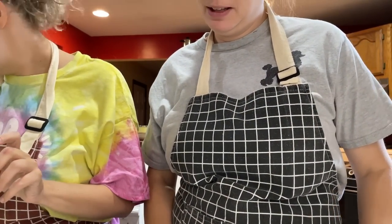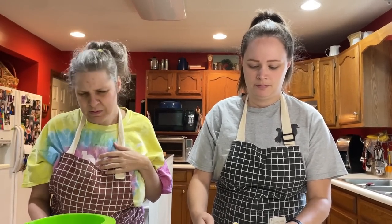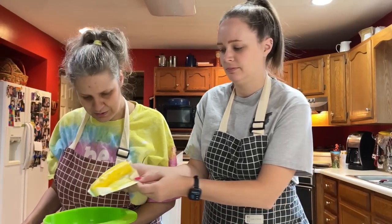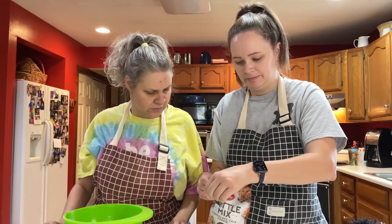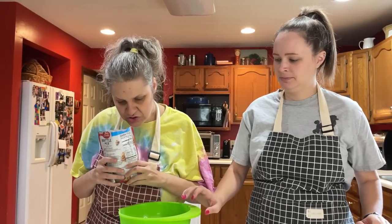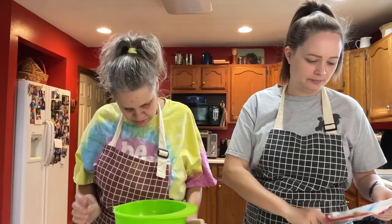It says stir cookie brittle mix and butter until dough forms — the dough may be stiff and need to be blended with hands. Are you gonna mix it with your hands? No, okay. I'm going to put the butter in for you so you don't get it on you. Oh, it smells so good! Pour it in there — the whole thing. Did you get it all? Yes. Here's your spoon.